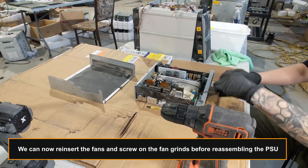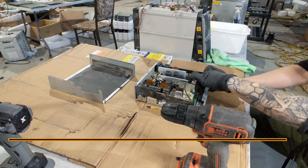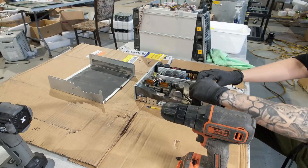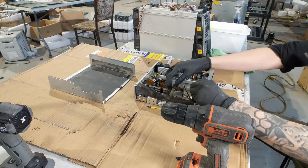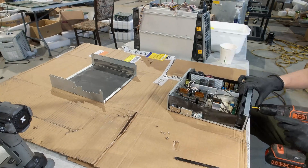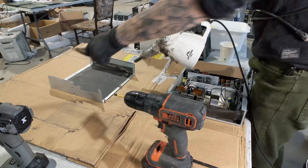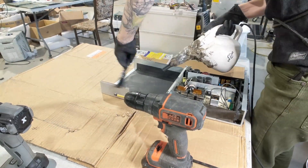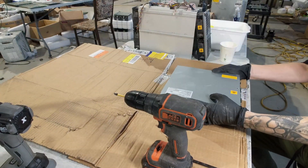We can now reinsert the fans and screw on the fan grids before reassembling the PSU.